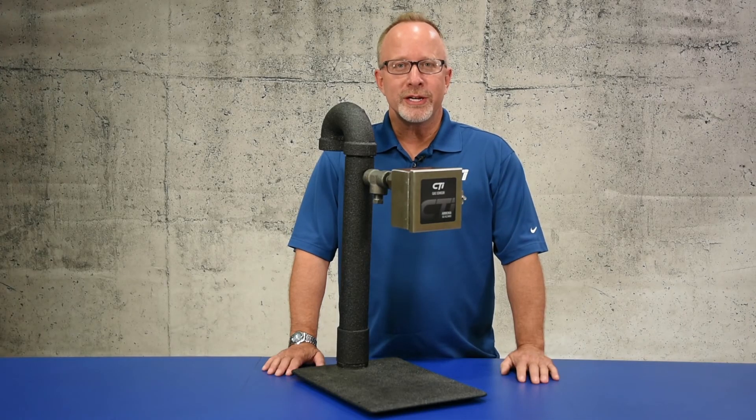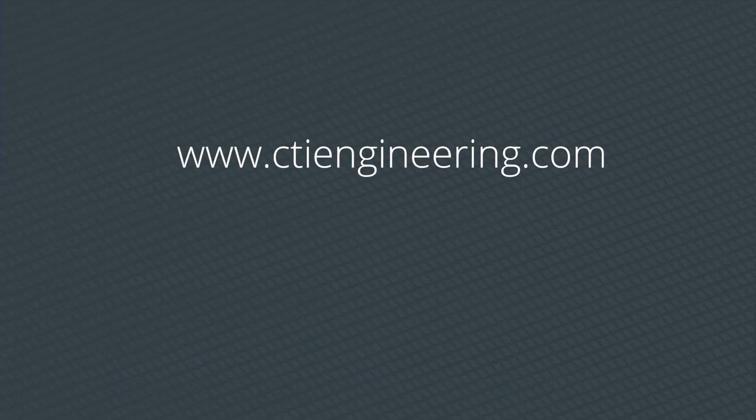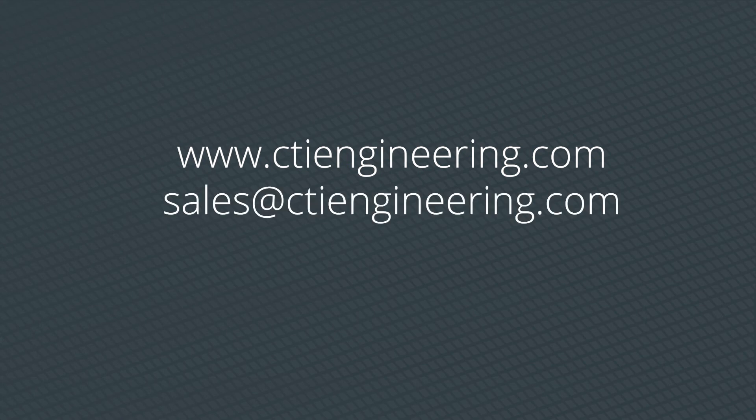Each unit is individually tested and both the transmitter and sensor are warrantied for two years. If you're interested in purchasing the GGVL2NH3, you can buy it on our website, shoot us an email, or give us a call.